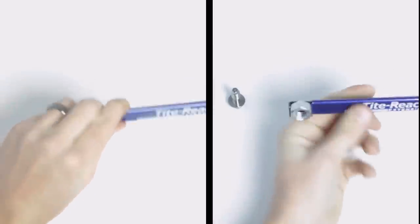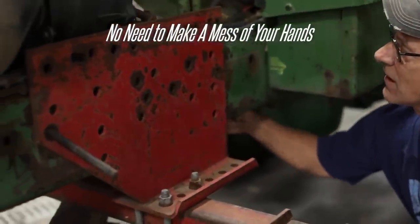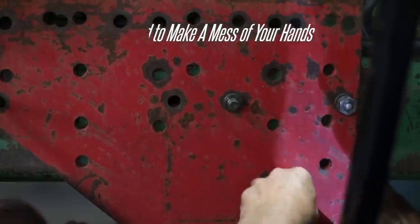It can be used with various tools and is suitable for auto, motorcycle, boat, and appliance repair, as well as home and industrial maintenance. The Tight Reach Extension Clamp is durable, reliable, and user-friendly.